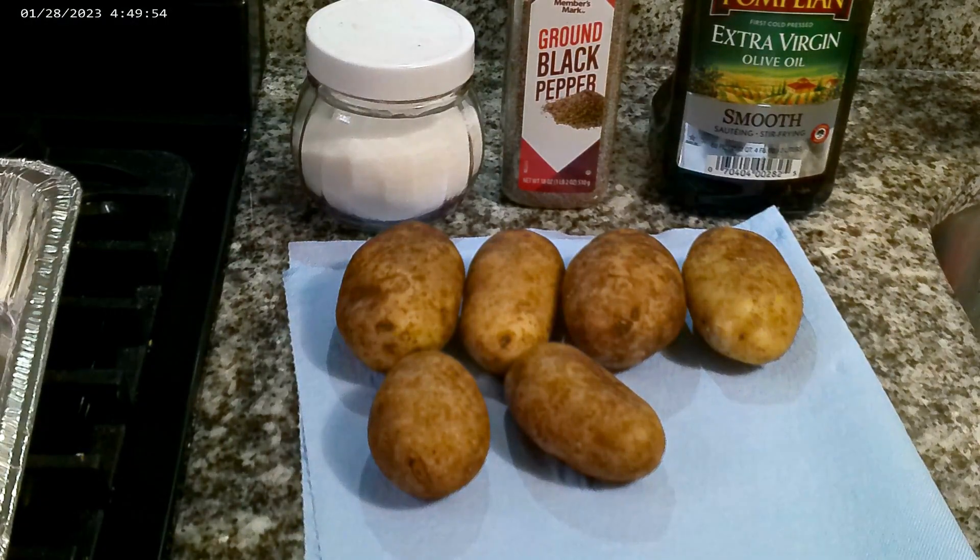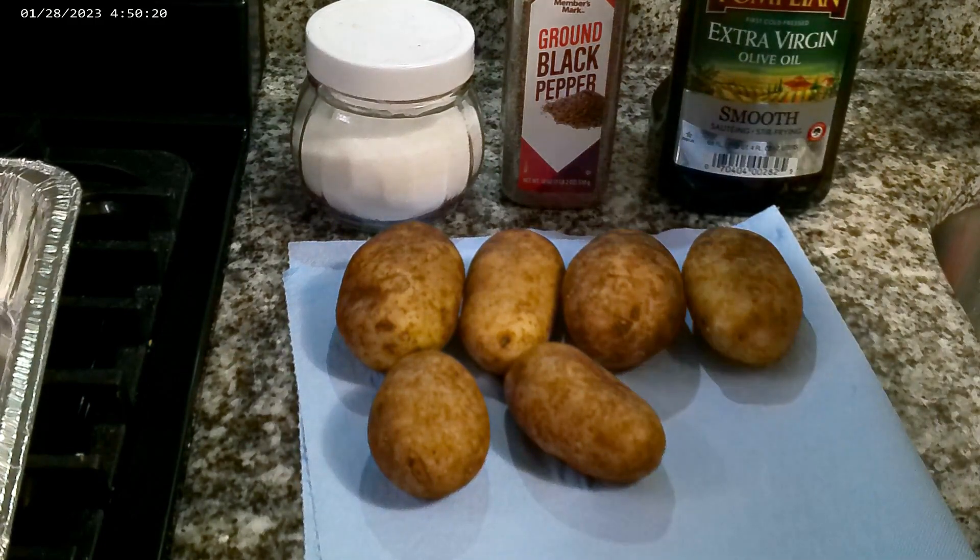Hi guys, welcome back to another delicious episode of Shelly's Homemade. Today we're going to be making some twice baked potatoes — loaded twice baked potatoes. We want some bacon in there, some cheese, yes! And heavy cream — oh yeah, it's going to tickle your taste buds, I promise you.